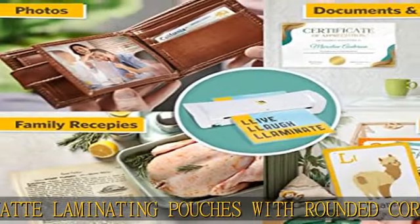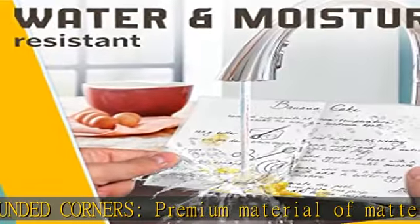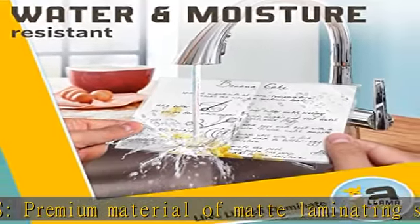La Lama lamination paper has double coating with high quality plastic film. It's waterproof, UV protective, and tear resistant. Laminating paper can withstand difficult conditions, compatible with your thermal laminator.